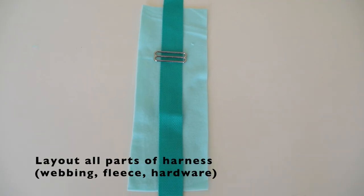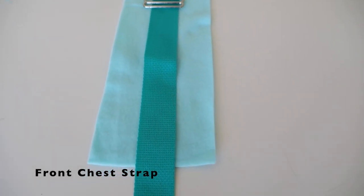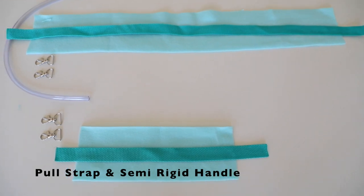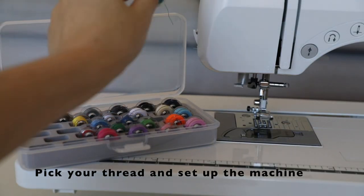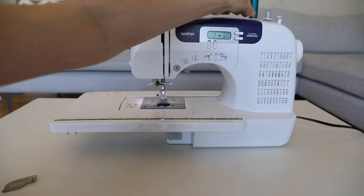Once you've cut up all your fleece and your webbing, you can lay out all the parts of the harness to make sure you have all the required materials. See the notes below for how each part of the harness comes together. Now it's time to set up your sewing machine. I like to pick thread that matches the webbing so that you can't see the stitches in the harness.